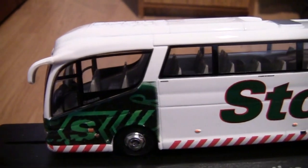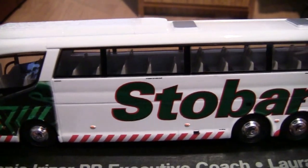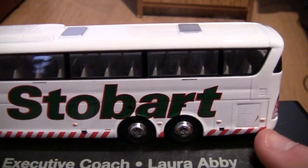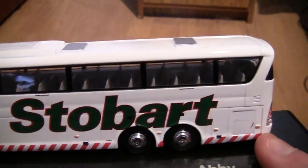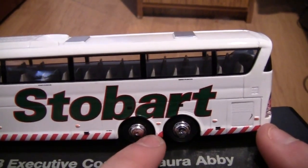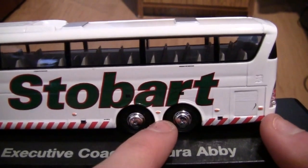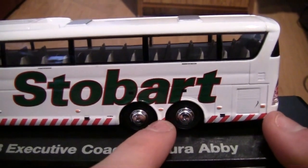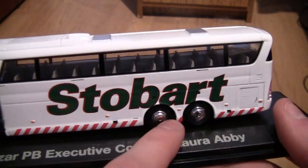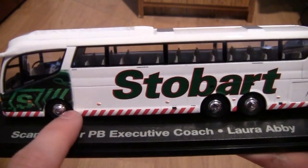Moving along the coach you can see all the passenger seats quite clearly — it is just a fantastic model, and if you have subscribed to the Atlas Editions models and received this you'll likely agree with me. Up the side we've got the word Stobart, and we've also got two wheels on the back, so this must be a double axle, because some coaches around the area where I live only have one wheel at the back.